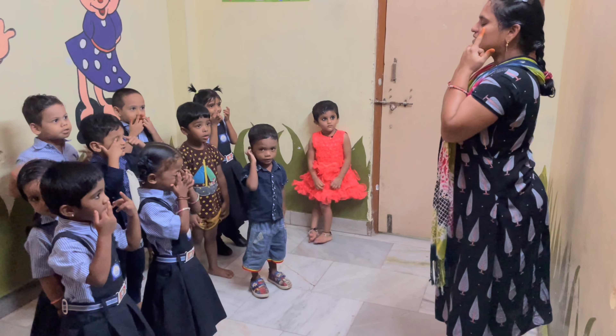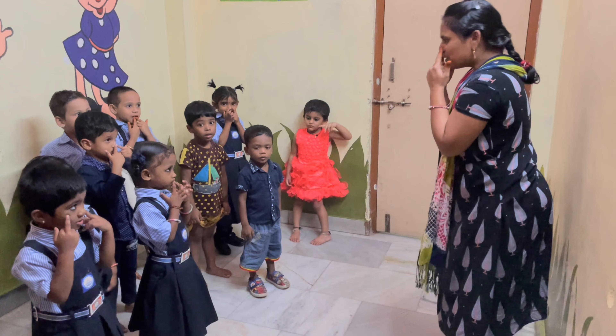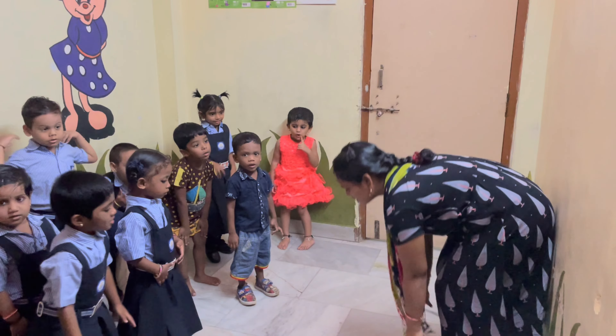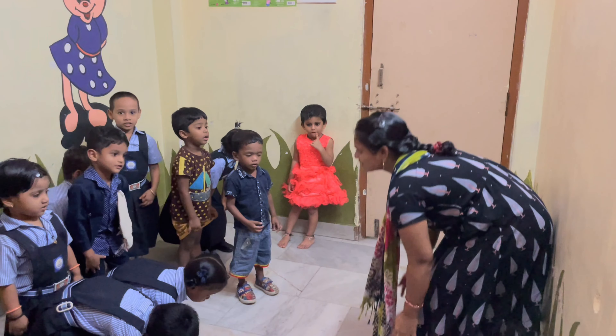Eyes and ears and mouth and nose. Head, shoulders, knees and toes, knees and toes. Head.